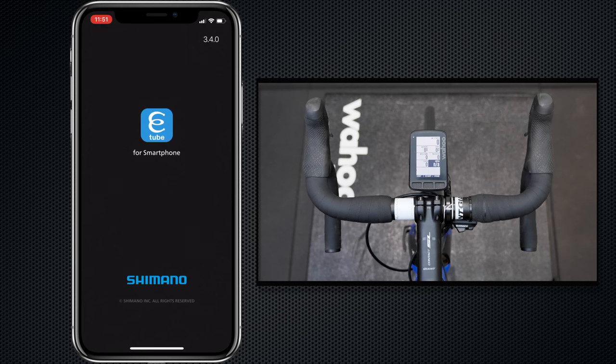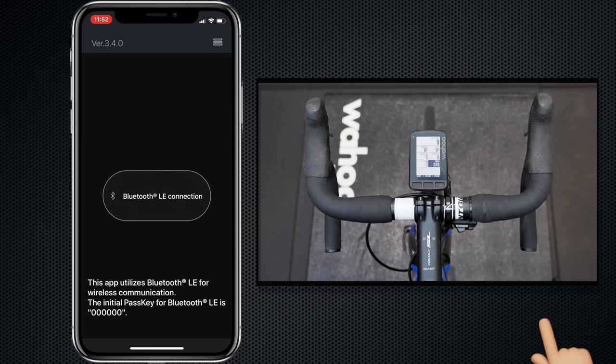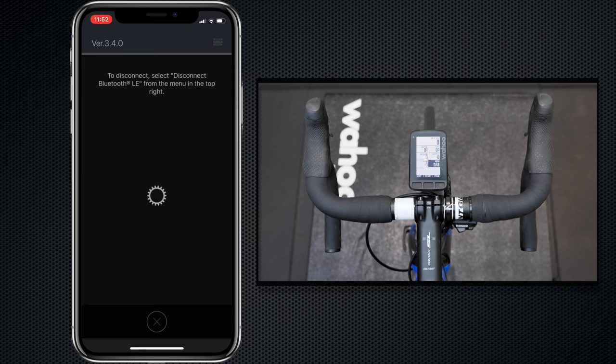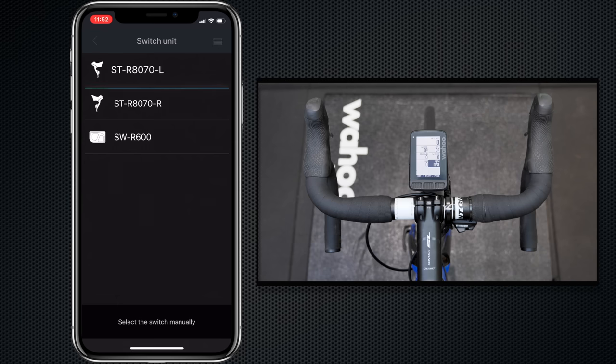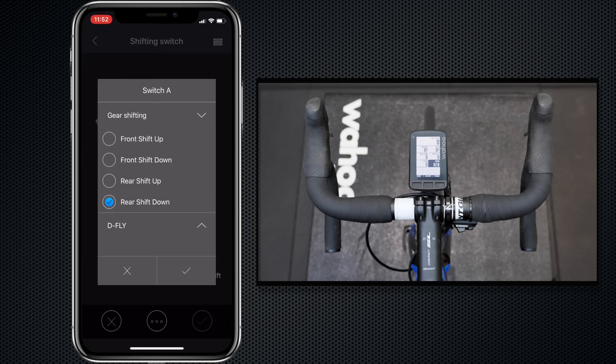First, we need to configure the Di2 switches as D-Fly channels. I'm loading up the eTube app here on my iPhone and connecting over Bluetooth. We press and hold the junction box, Bluetooth mode comes alive, and we connect to the Di2 management system. Once loaded, we go into Customize, then Switch Unit, and connect to the left switch unit. You can see switch A is set to shift down — we're going to change that to D-Fly channel 1. The top hood button becomes channel 1.